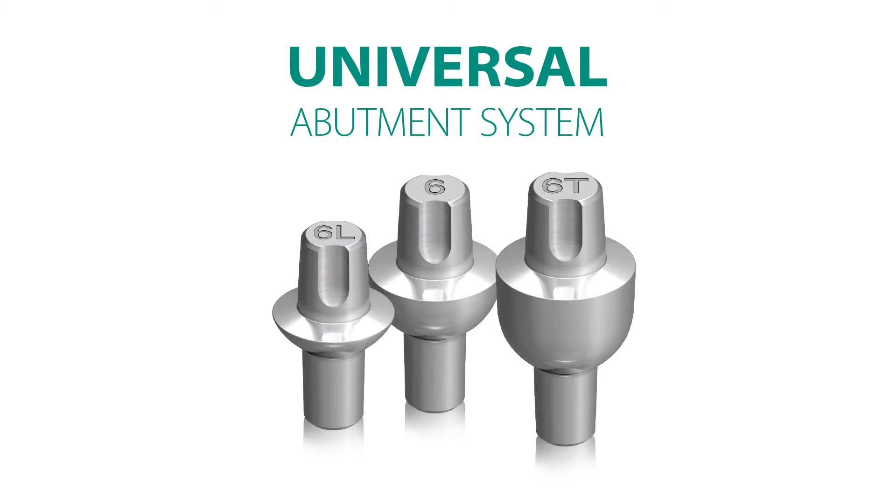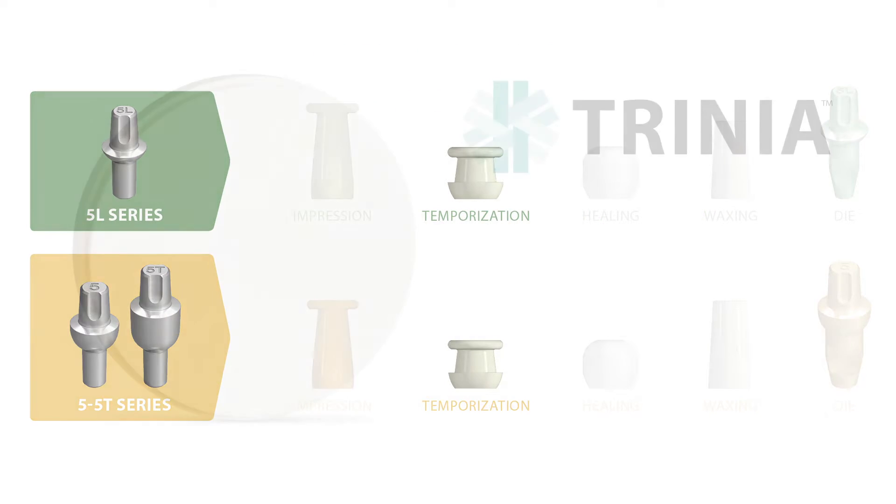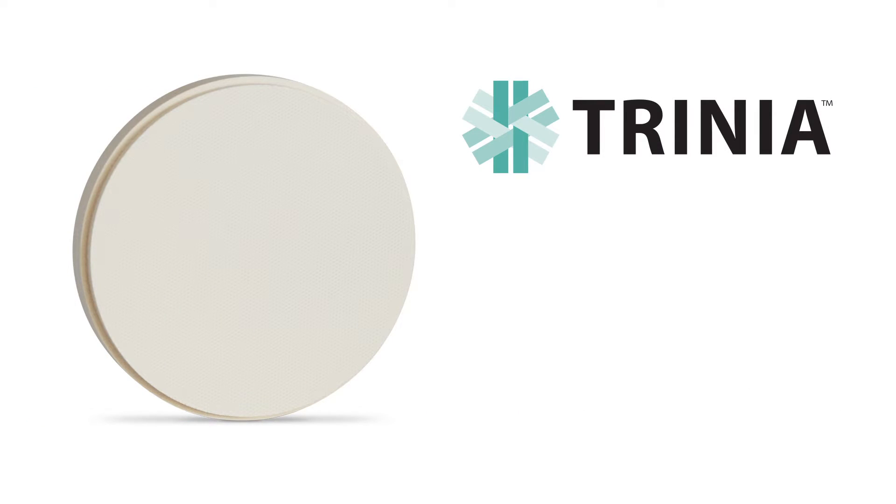Today, the immediate loading of Bicon dental implants can be achieved with greater certitude, facility, and dispatch by using the universal abutment with their temporization sleeves and TRINIA, a fiber-reinforced CAD-CAM resin material. The following clinical cases will demonstrate how these components have simplified and enhanced the immediate loading of Bicon dental implants.